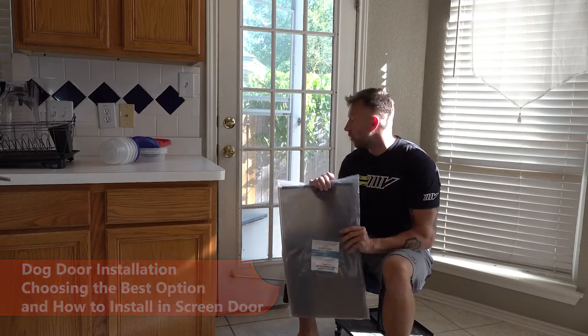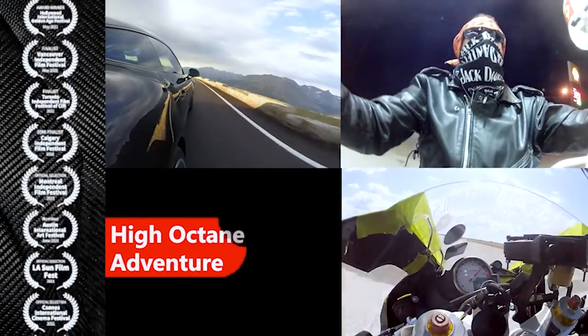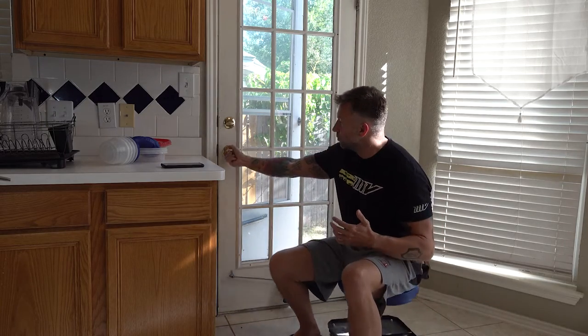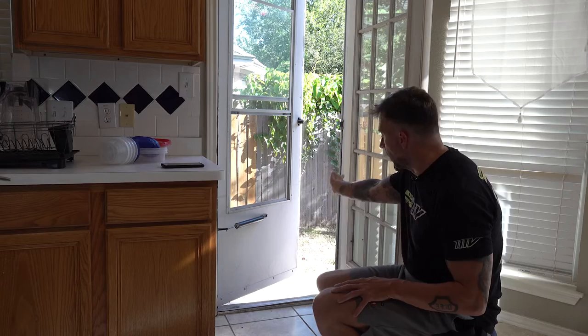Today I'm going to be installing a dog door on the outer screen door of my house. One challenge with having a pet is they need to go outside just like we need our bathroom breaks. Even with Barron who can go for 12 hours in between breaks, there's still times where I have to be gone longer than that. What I've been resorting to is just propping open the main door and having the screen door propped open so that you can go in and out as well.